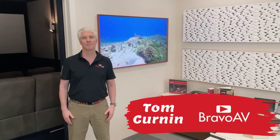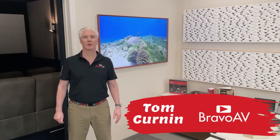Hi, it's Tom Kern from Bravo AV. I've got Ricky Carver on the camera today.